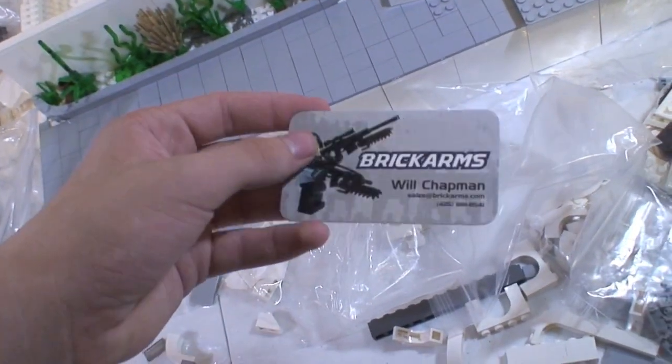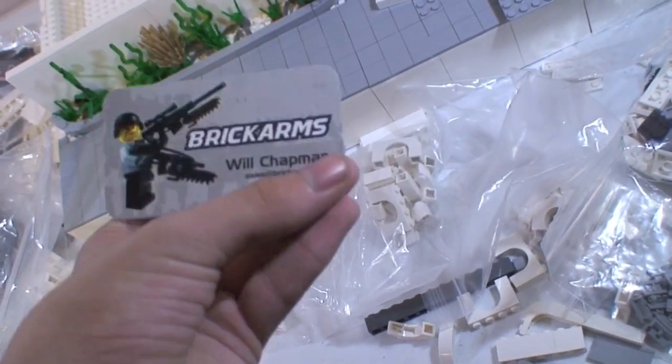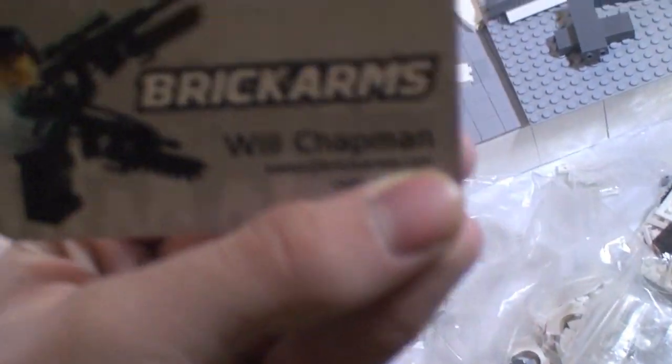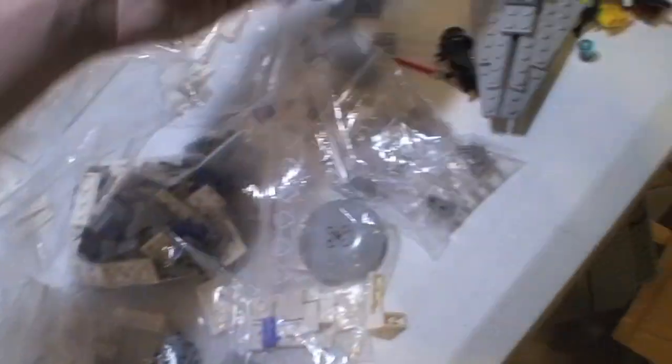I also got this cool BrickArms Will Chapman exclusive card — it's got his phone number on it, which I'm covering up. It's quite funny. And then I got Ross's business card too, which I didn't show you in a weekly update before, but I thought I'd show you now.